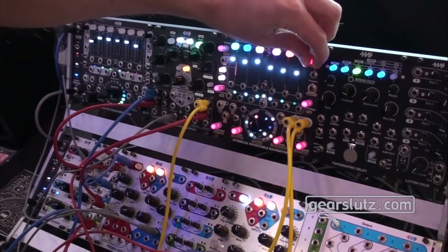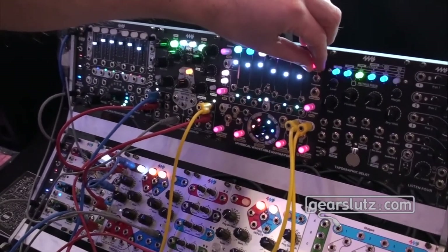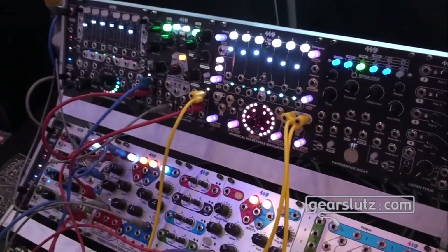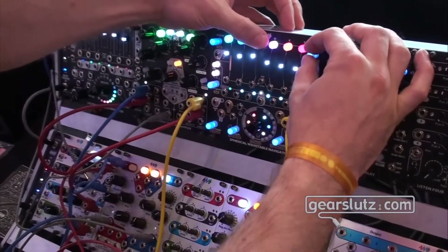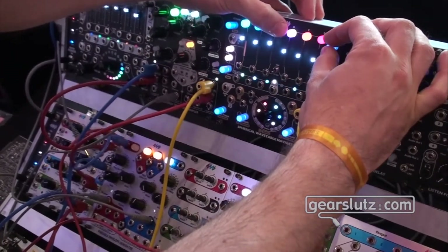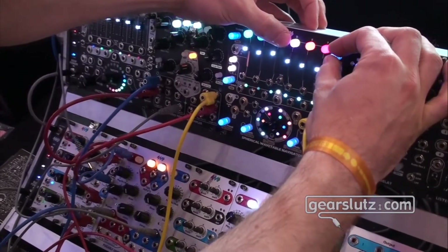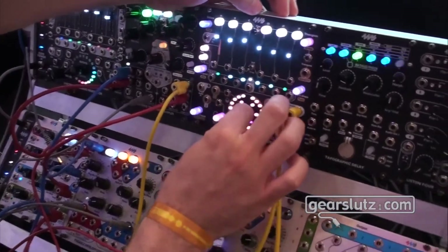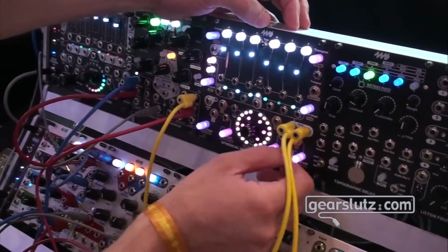This is an interesting chord selection and transposition, and there are CV inputs. You can also detune. So now they're all in tune with each other, and then I can detune them and have them phase with each other, and get a fuller sound like this.